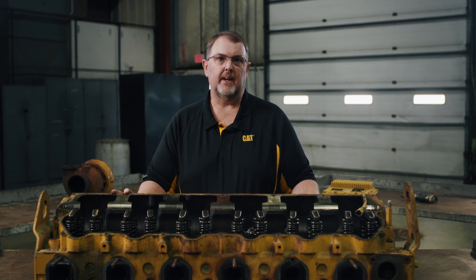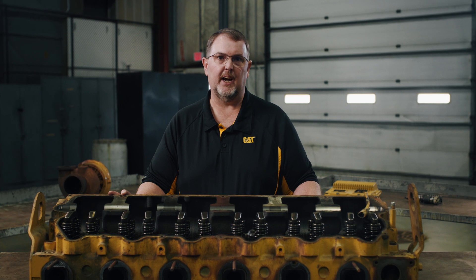Sometimes there's confusion around Reman core credit, but the criteria are actually pretty simple. You're eligible for a full core credit on your Cat Reman cylinder head if your core is fully assembled and complete, if it has an acceptable Cat part number, and if it doesn't have any non-operational damage — like if it caught on fire or someone tried to salvage it.